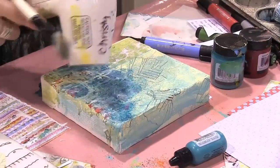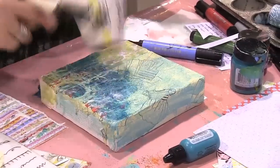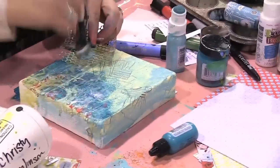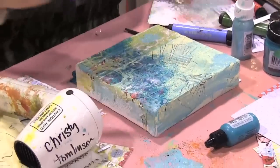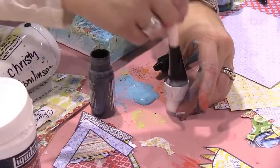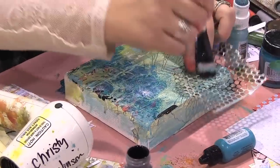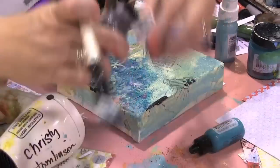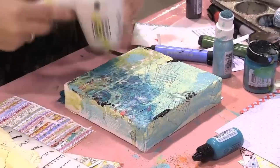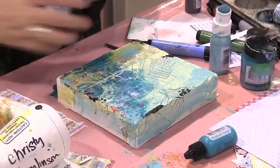Now we can go on and add even more texture. If you have Unity stamps, you would come in there and could even add some more — maybe some black. One of the things I love to use is flip flops; the bottom of flip flops have awesome texture on them. And now we've got the basis of our house.